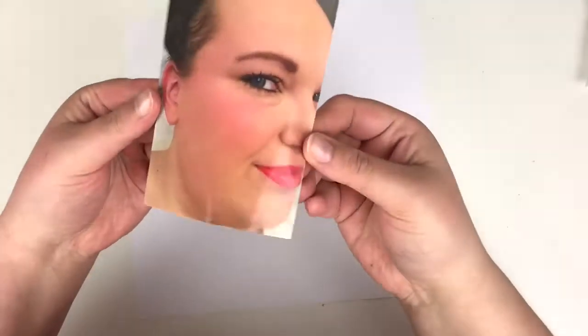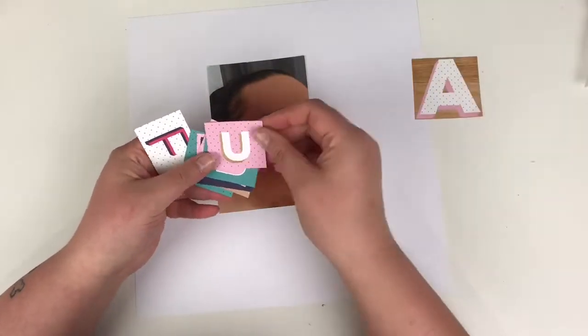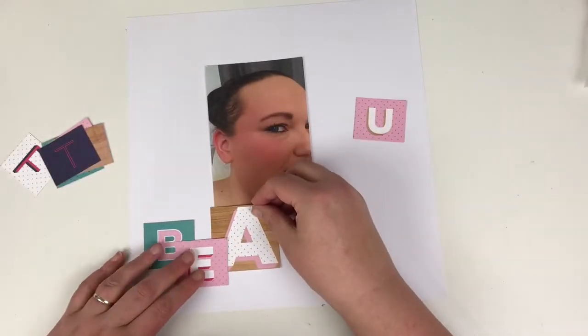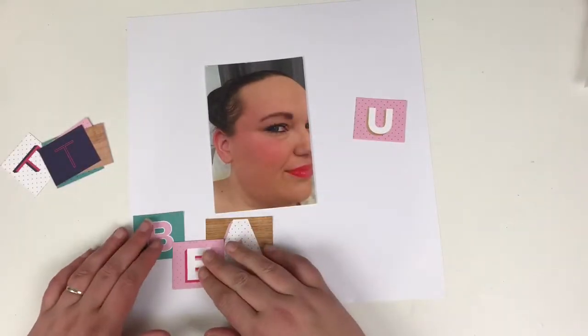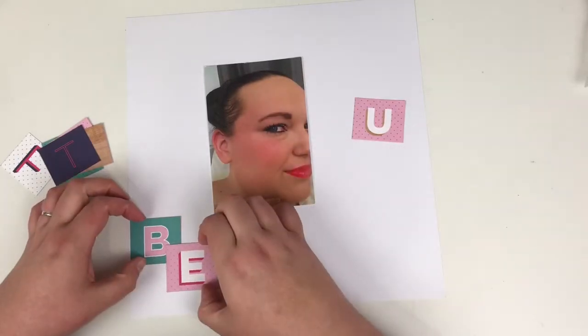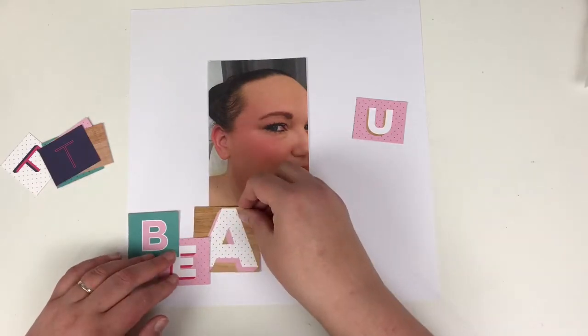Hi friends, it's Claire from Scrappy Nerd UK, and today I'm up on the UK Scrap Addicts blog, YouTube, and Instagram. This month's theme is to work with a single six by four photo, and I've chosen this one — it's been hanging around in my photo stash for a couple of years now.